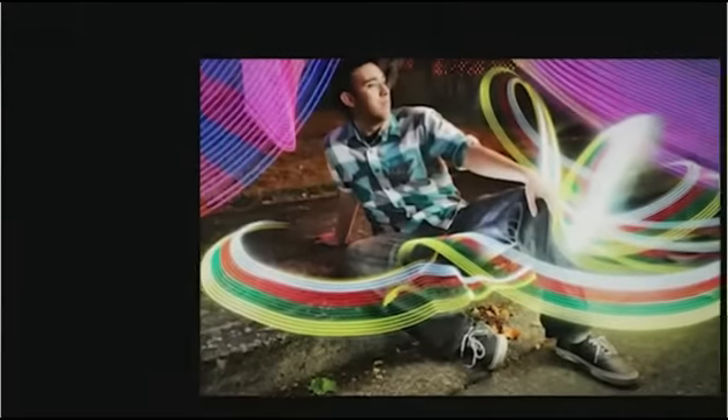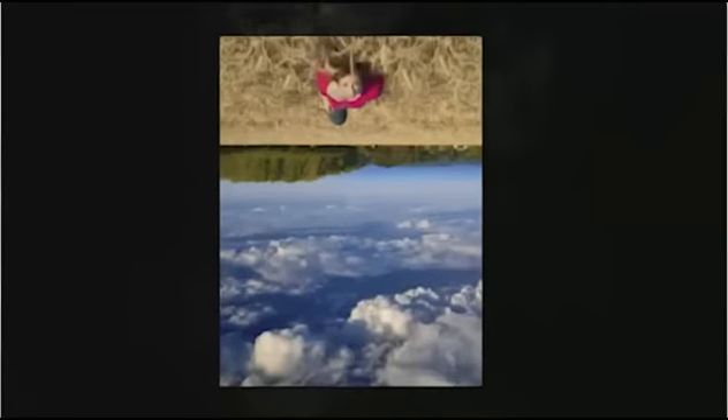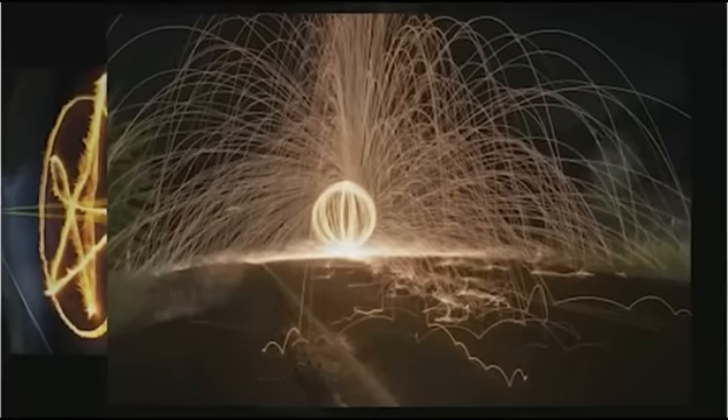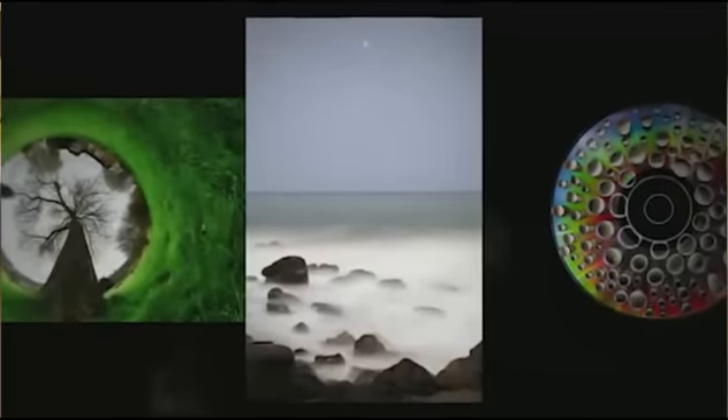Hey, it's Evan, and I just want to let you know that if you have a DSLR of any kind, you can start taking pictures just like the ones you're seeing on this page right now. You do not need an expensive camera to take pictures like this. You just need a basic DSLR. And here's why.